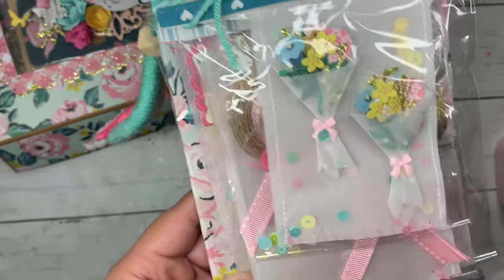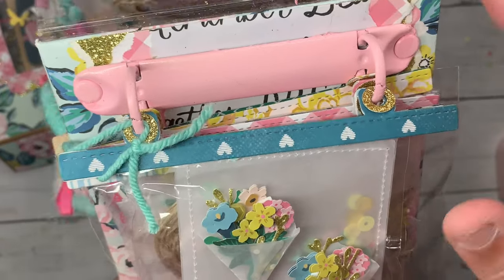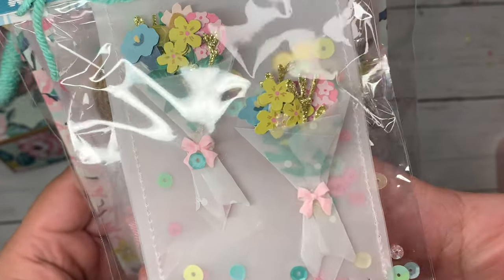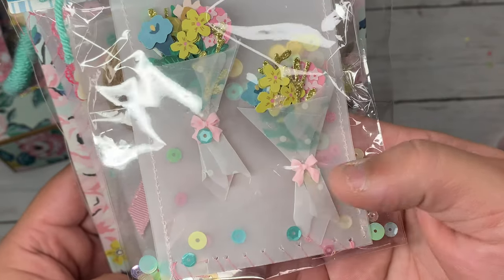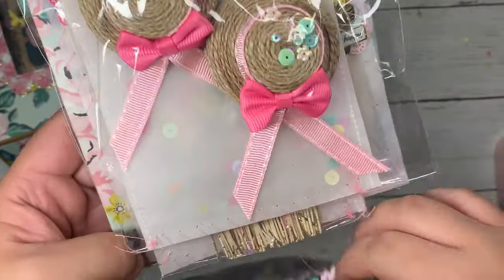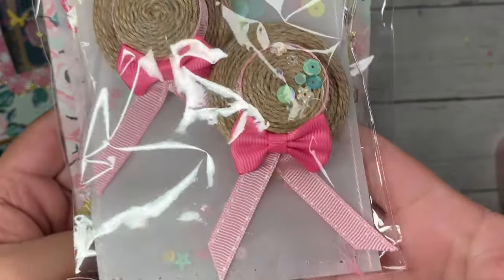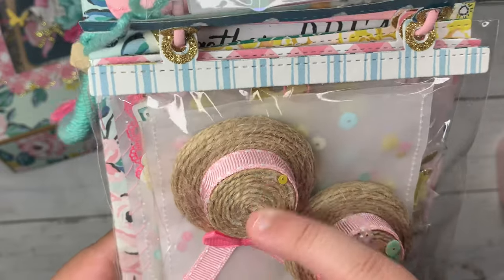Here's what the inside looks like. I did spray paint it pink — it was silver but I wanted it pink. This is how I packaged my embellishments; these turned out so pretty. They are bouquet flowers using the Garden Party collection, and I added the tiniest little pink bow. Then I made some of these Garden Party hats and added pink trim, a pink bow, and some twine.